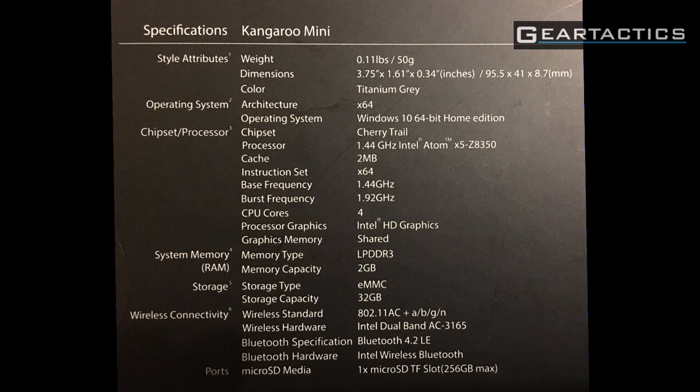The graphics are shared with 2GB of DDR3 RAM. It has 32GB of eMMC storage and is 802.11 AC, covering A, B, G, and N bands — specifically an Intel Dual Band AC 3165 chipset. It supports Bluetooth 4.2. There is one microSD card slot supporting up to 256GB of storage. Remember, there are two of these Kangaroo Minis here — two separate ones, so you can have one for the kids and one for you.